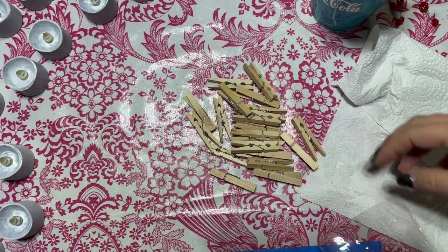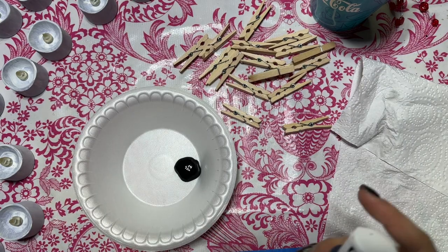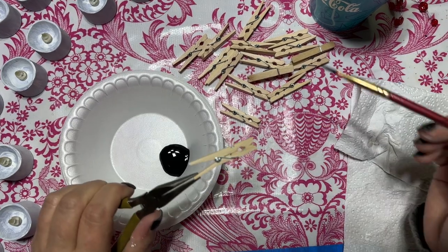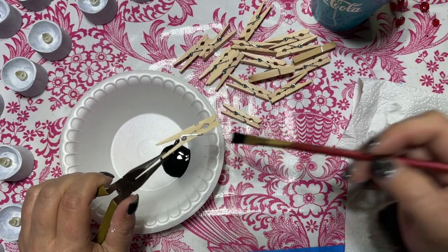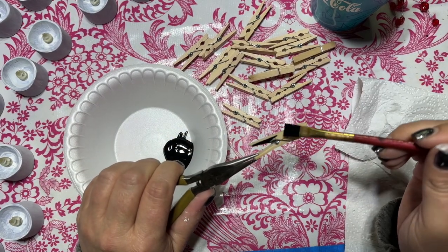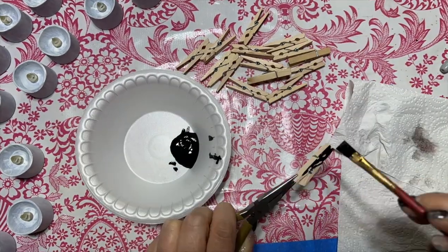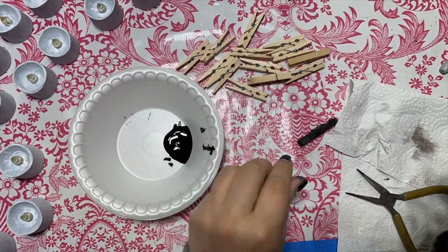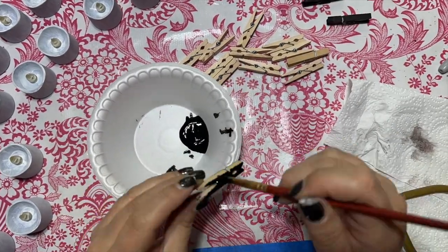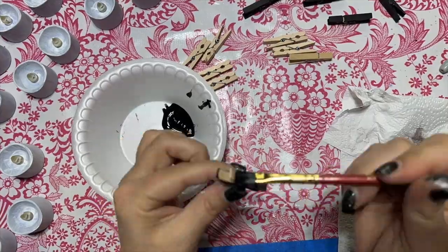To attach the candles to the tree, I'm using mini clothespins. I'm painting them with black chalk paint — the paint will be basically invisible next to the dark green of the tree. You would think to paint them green, but if you don't get the color just right, the contrast between the two greens actually draws the eye. Black is the safe bet. Is the correct thing to do to take them apart, paint the individual pieces, and put them back together? Yes! Am I going to do that? No! Who has that kind of time? I even gave up on using the pliers!